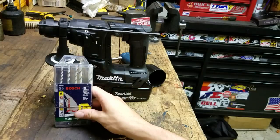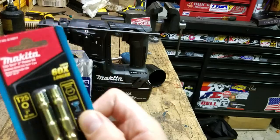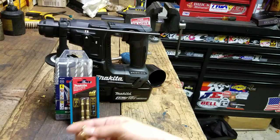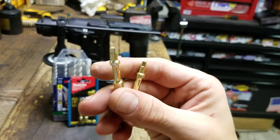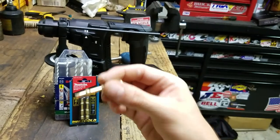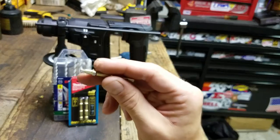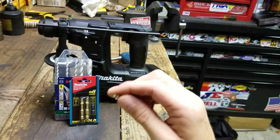The last item is the Makita Impact Gold bits. They include T25 Torx, which I don't use much, but I've been using the number two Robertson square tips on outlets and receptacles. A lot of electrical device screws have a Robertson square tip — usually a flat head or Phillips with a square tip in the middle — but if that size fastener is there, the square tip is the one you want because it gets the most torque and doesn't cam out as much as Phillips.